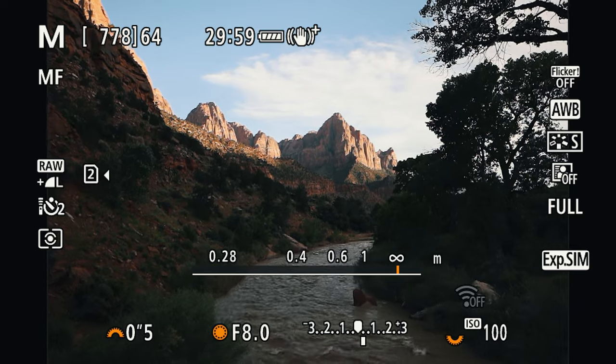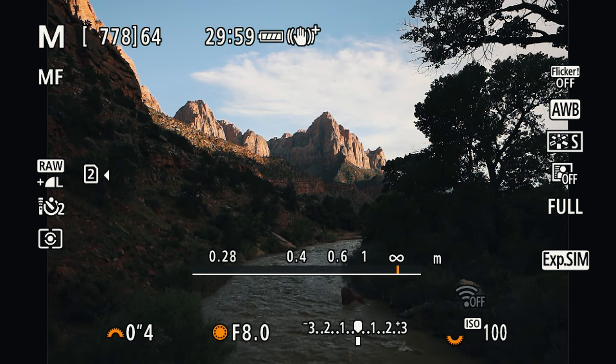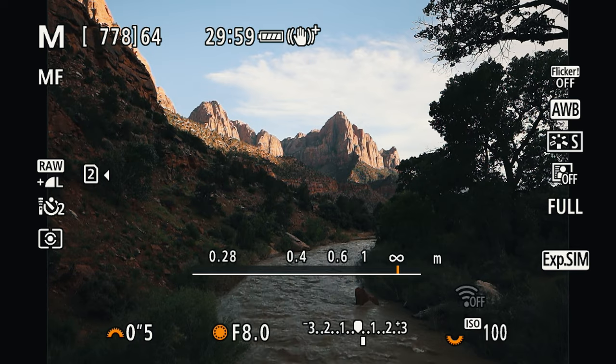Let's talk about camera settings, which are really important for landscape photography and photographing water in particular. For aperture, you want to go for f8 to f11 to really get most of the scene in focus — this is also the sharpest point of most lenses, and on my RF 15-35mm, f8 is just perfect. For shutter speed, the longer your shutter speed the smoother the water looks. Right now I'm shooting at half a second for a perfectly smooth result. You can also explore a faster shutter speed to show the motion of the water rather than that silky smooth look.